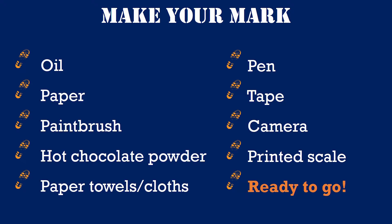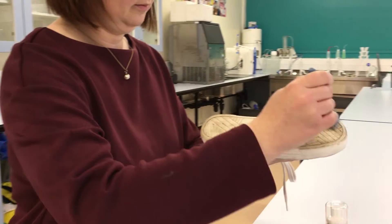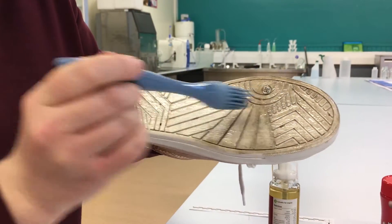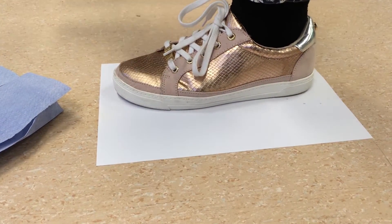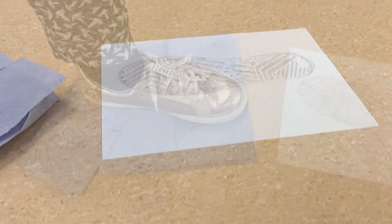The first step is to cover the sole of one shoe with the oil. Be careful not to put too much on, but make sure you cover all the grooves and features. Use the paintbrush to do this. To make your first footwear print, step onto a clean piece of paper and step off again. Try and do this in one smooth movement. Make sure you wipe your shoe as soon as you step off the paper as your shoe will be very slippy.